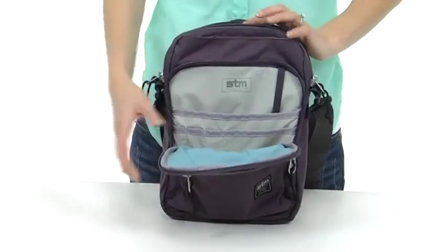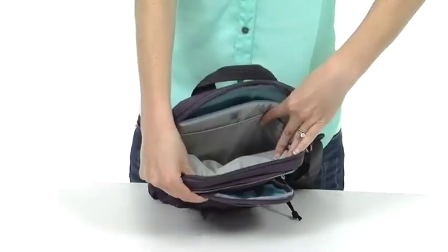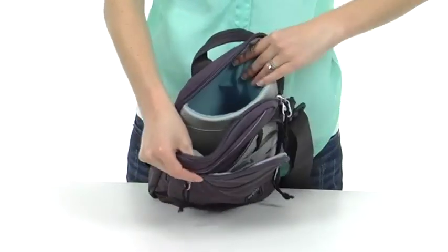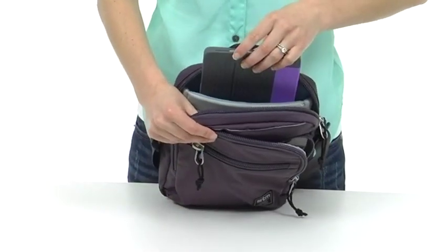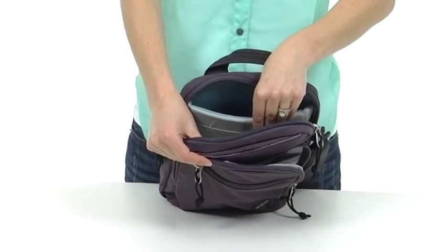Let's open up the main compartment here. Guess what there is? More storage — I knew you wouldn't guess! Then there's a compartment for your iPad or your tablet. It's fully enmeshed in fleece and high-density foam for added protection.